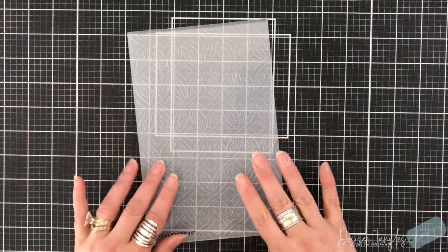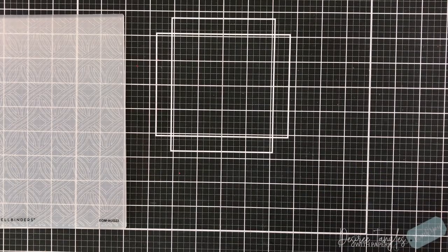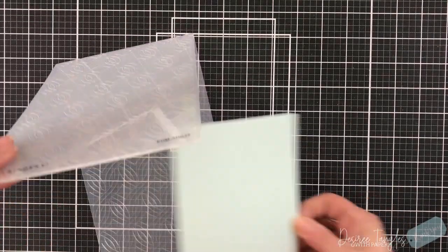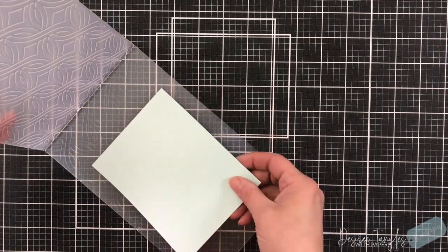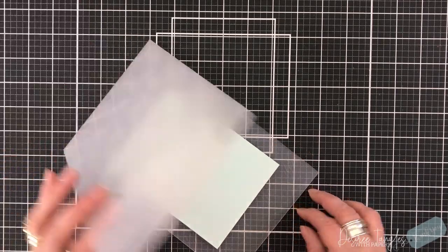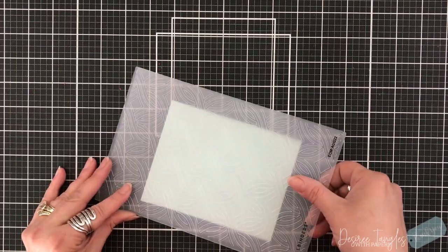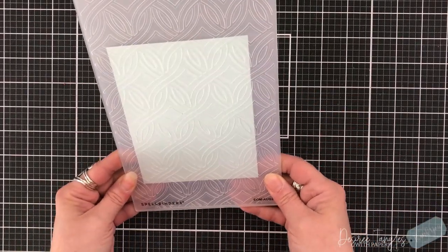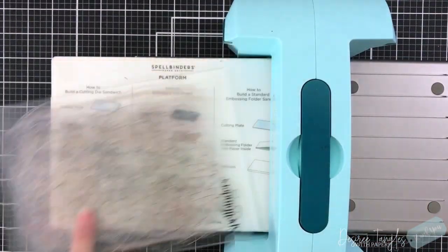Hey everyone, it's Desiree. I am here again with Spellbinders. I love this week — I always love this week of the month. Today I am featuring the large die kit of the month by Spellbinders called Strawberry Patch. It is absolutely adorable. And I'm going to pull in the embossing folder for the month, called Intertwined Lattice.